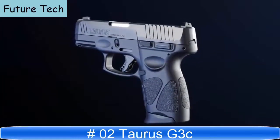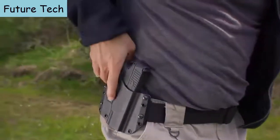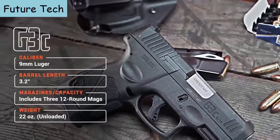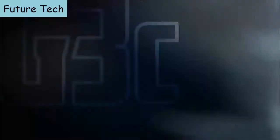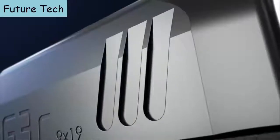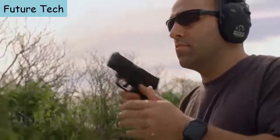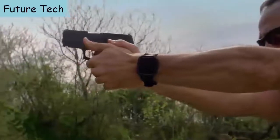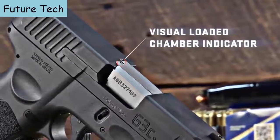The Taurus G3C compact 9mm delivers the ultimate balance of power and performance for any self-defense situation, with key new features and enhanced customization potential for shooters and everyday carry practitioners of all ages and abilities. Front and rear serrations are standard on the G3C slide, providing a more tactical surface area for a positive grip, making slide manipulation and press checks easier regardless of operating style or hand size. A visual chamber indicator replaces the mechanical indicator found on the Taurus G2C.